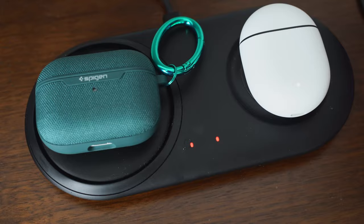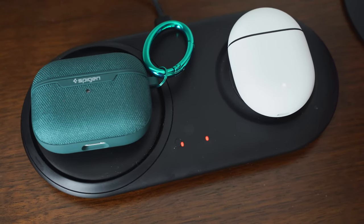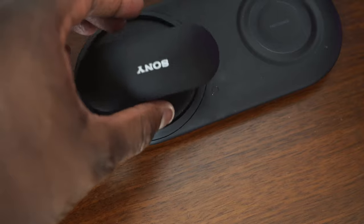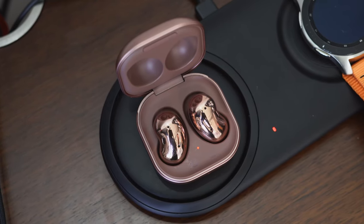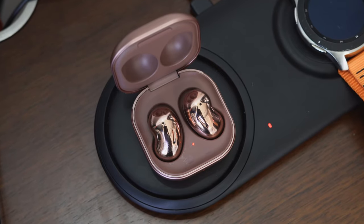For wireless charging, all have it except the Sony SB800N. For wired charging, all use USB-C except the AirPods Pro. All of them have a quick-charge feature where 10 minutes gives you one hour of use, except the AirPods Pro and Galaxy Buds Live, which only need five minutes of charging to give you an hour of usage.